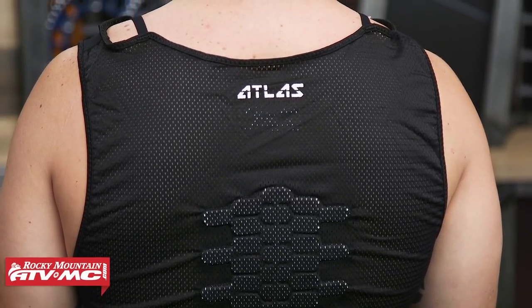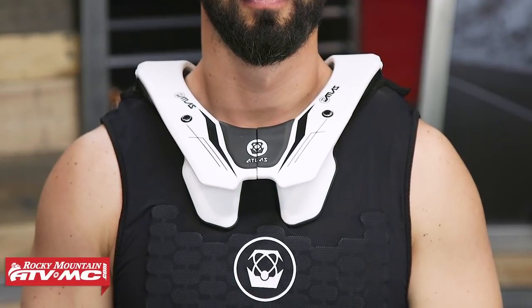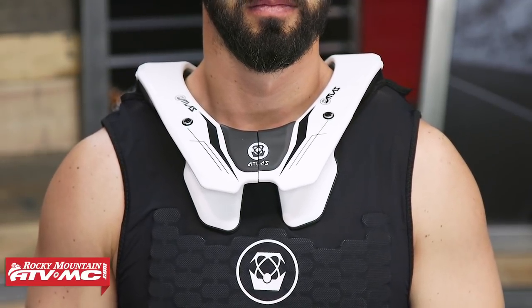That is the Charger Roost Guard from Atlas. One last thing to point out is that up here around the shoulder area you do have these elastic straps. So if you wear an Atlas neck brace, these are designed to help secure that neck brace and hold it in place.